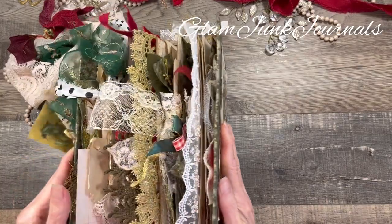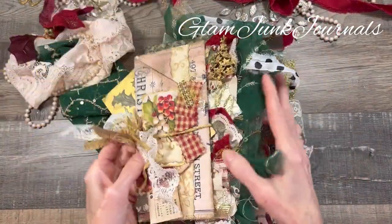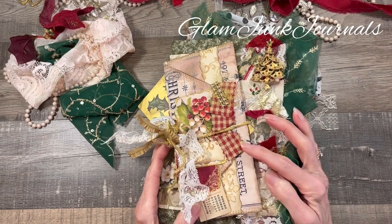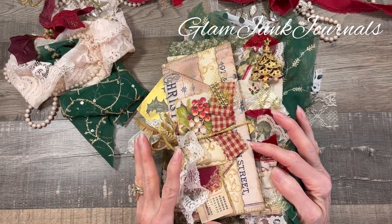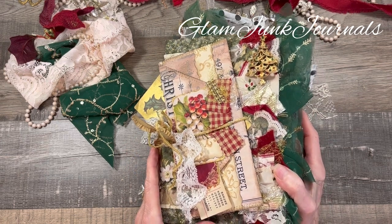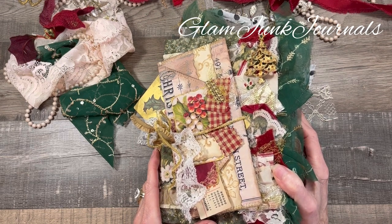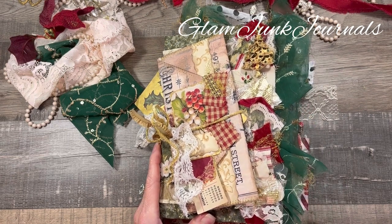So there she is — my traditional red and green Christmas junk journal! I hope you guys enjoyed this; I certainly had so much fun and this was so gratifying to create. I hope you guys love it too. If you would like, like and subscribe to my channel — I would greatly appreciate it. Have a wonderful day and I'll see you soon in my next video. Bye!